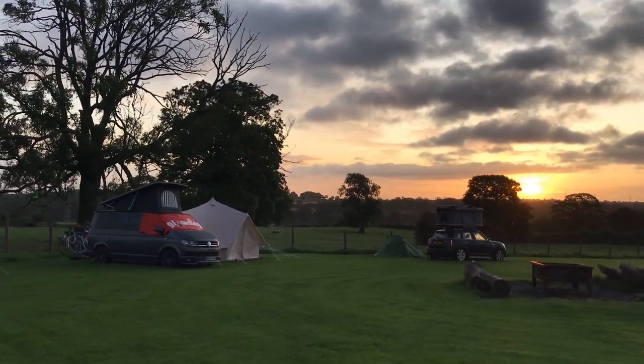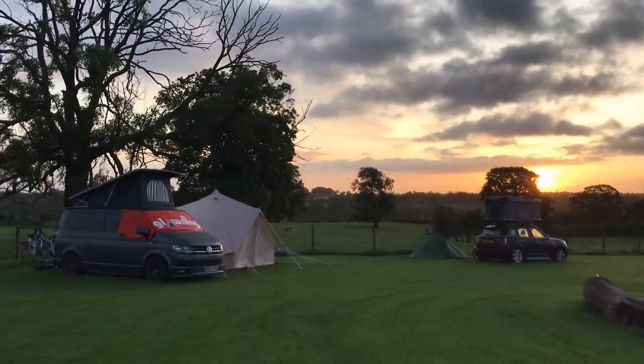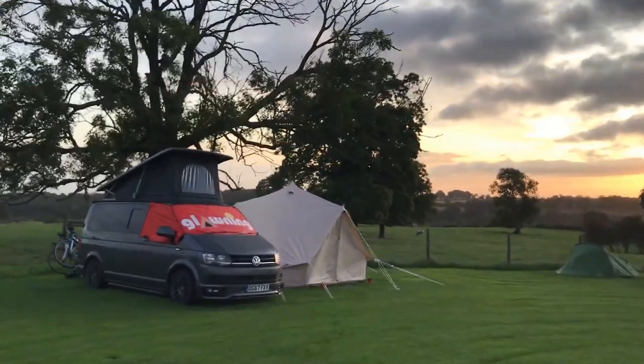This would be more of an event thing if we bought one — a festival, something like that. But when we had it, it would be amazing. Our usual run-and-gun style of camping, probably not — you're not going to set this up in a Walmart parking lot.